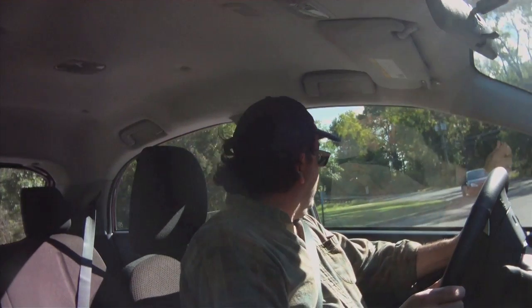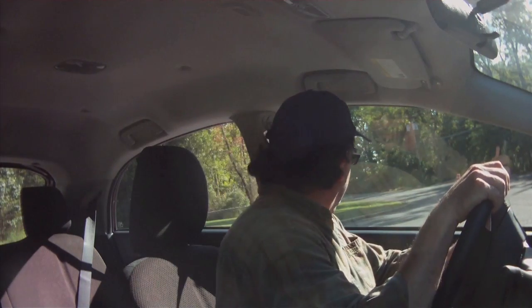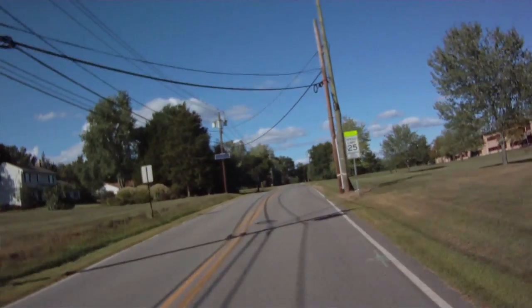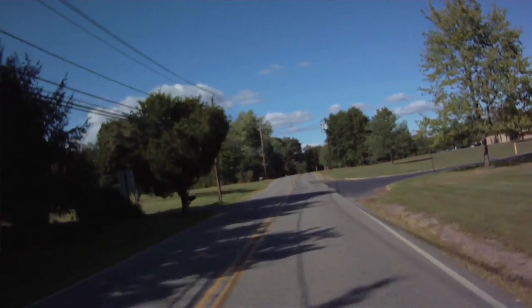I'm just using the microphones in my little contour cameras, and hopefully the sun glare is not too bad. I'm not going to go too quick — the speed limit here is 35, so I'll put it in drive and stomp on it for you. There's 35. It's fairly smooth; the drivetrain is really, really quiet.